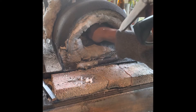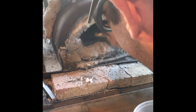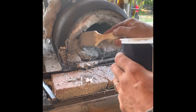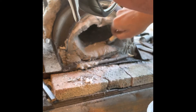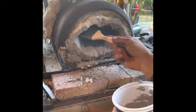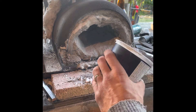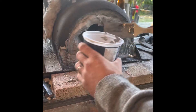It's gonna take a bit. I did not use any rigidizer on my kaowool — it's just satanite right onto the kaowool. It's going on okay, not super easy to apply on the back there.